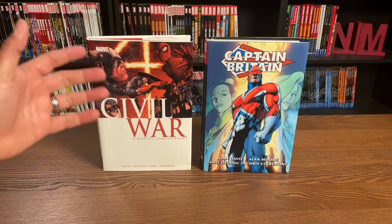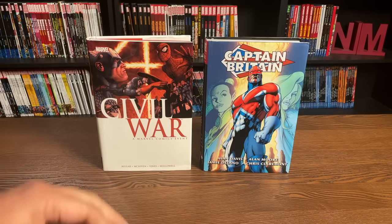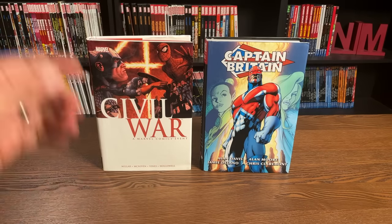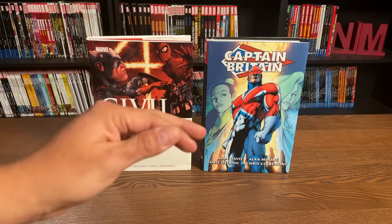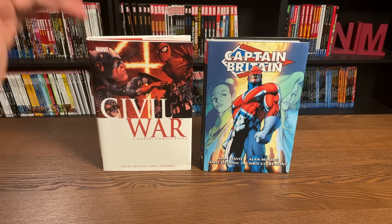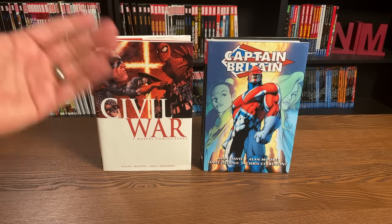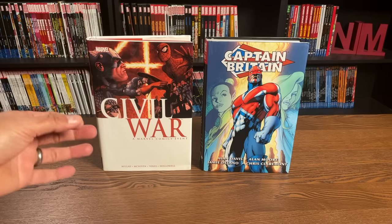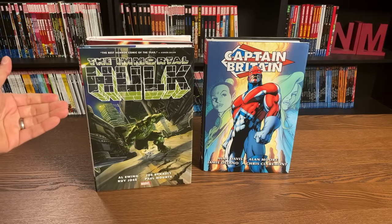There has never been a Civil War omnibus — they've only come out in oversized hardcovers. Another difference between the OHC and the omnibus editions is that most of the time publishers will reprint an omnibus, whether that's Marvel or DC. They hardly ever reprint an OHC. In the rare cases that they do, it's usually when a movie is tied to it, like Captain America: Civil War. However, Immortal Hulk volume 1 has also had a new printing.